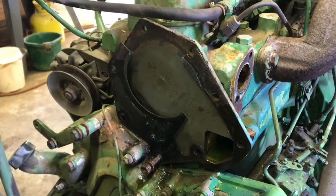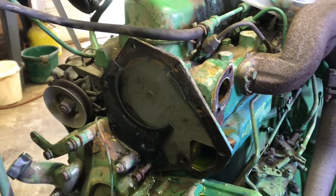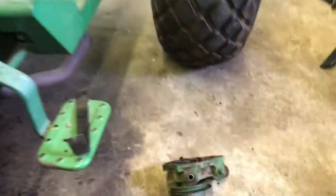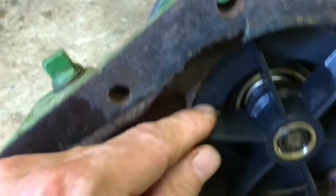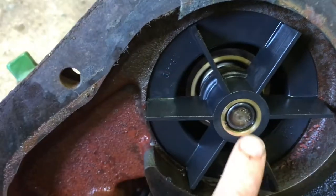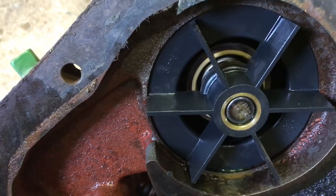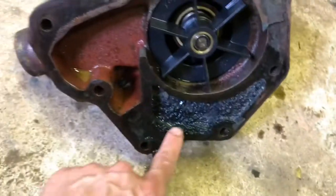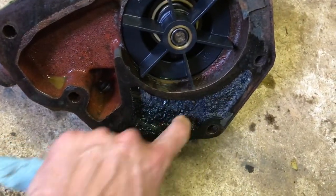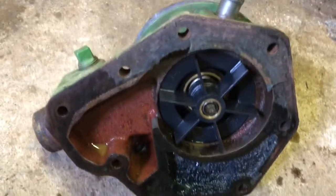Here's the front of the block without the water pump on it. It looks pretty good — not rusty or anything, so that's good. Here's the inside of the water pump. You can see the impeller on this one is actually plastic, which is surprising. The replacement is a cast iron impeller. We've got to press all this stuff out and get the new one put on. Overall it doesn't look too bad, but we'll have to look at why it's all gunked up. Now it's time to press this apart.